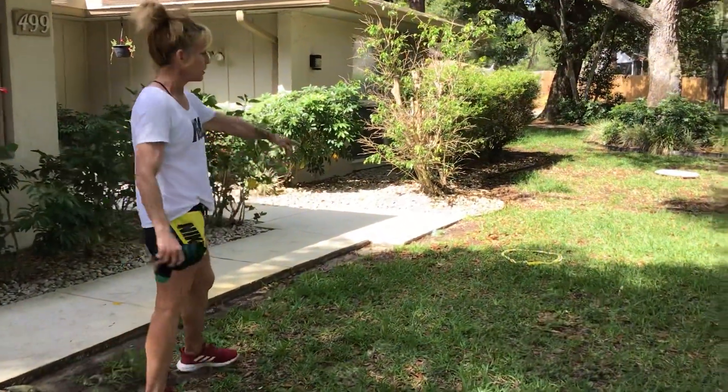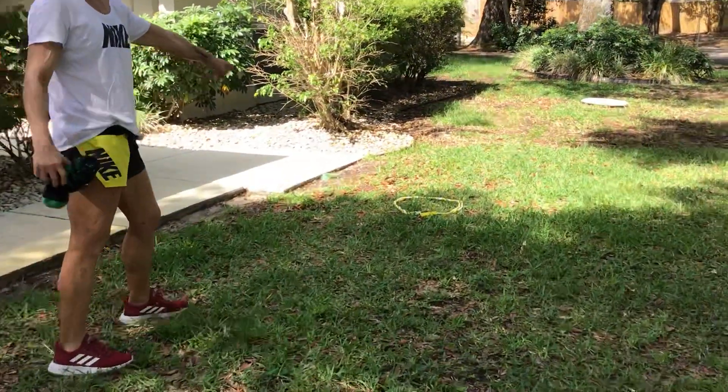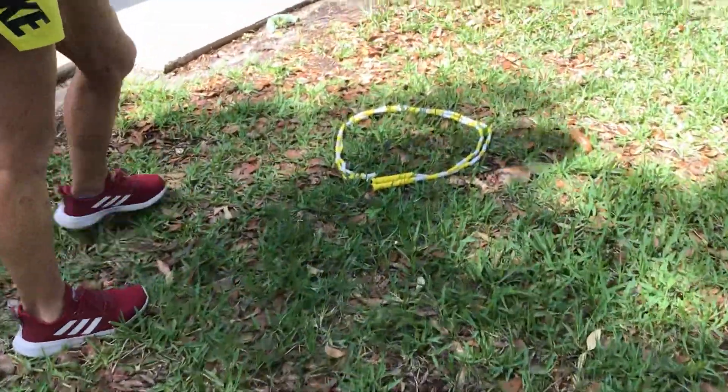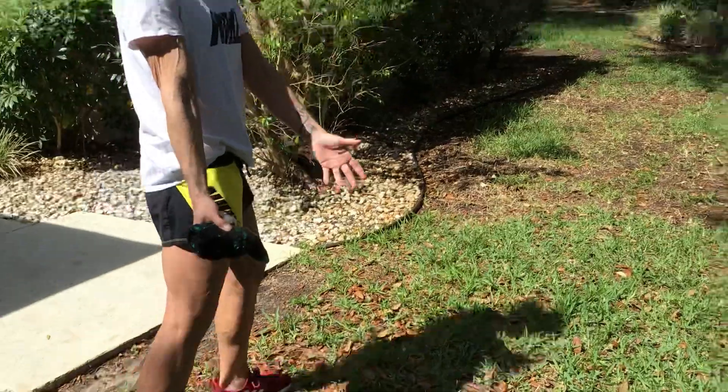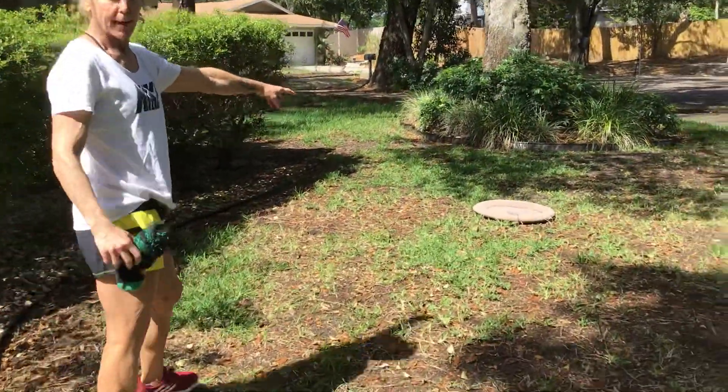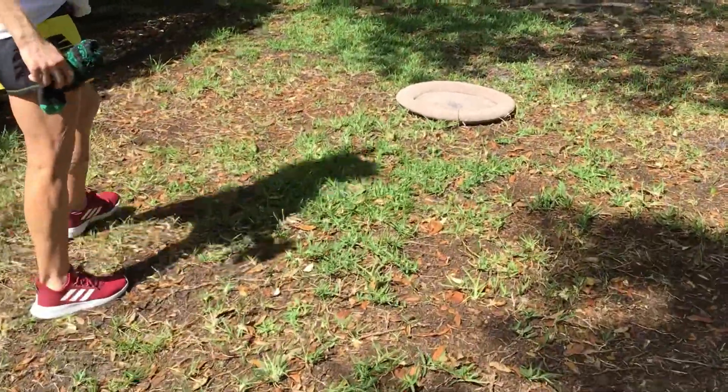You can see hole one is here — we have just a jump rope and we made a little circle. Some of the holes are going to be more challenging because of the distance, and some because of the size. Hole two, I just found the cat bed that I'm putting. This is a little bigger of a hole.